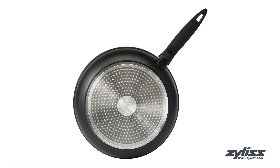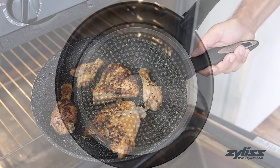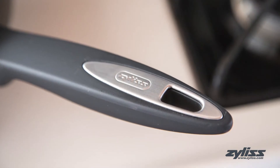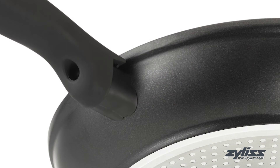It is also perfect for induction, gas, and electric stovetop cooking, and oven safe up to 356 degrees Fahrenheit. The soft touch ergonomic handle is comfortable to hold while also being durable and heat resistant, remaining cool to the touch.